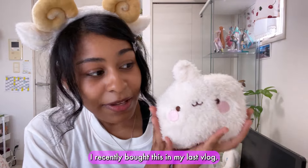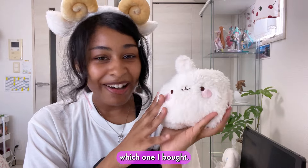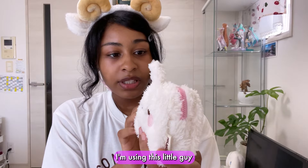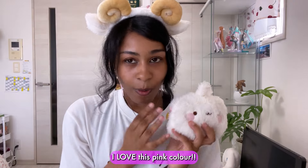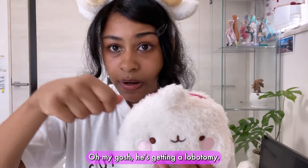Next thing I have — it's Mola! He's so cute. I recently bought this and in my last vlog I told you guys I would show you which one I bought — this is the one I chose. I'm actually using this little guy as a makeup pouch. I love this pink color inside.